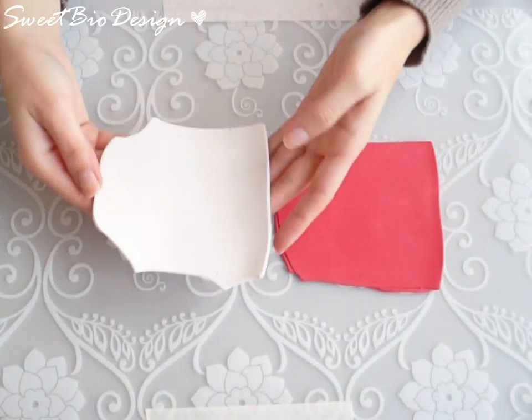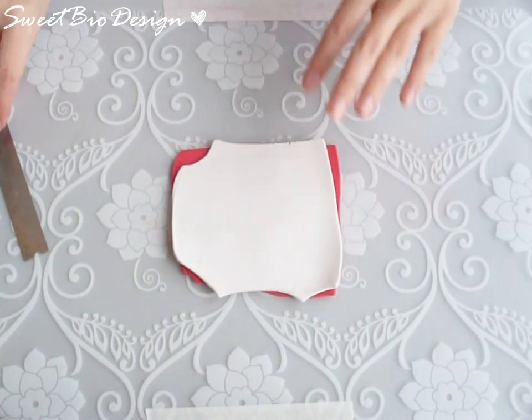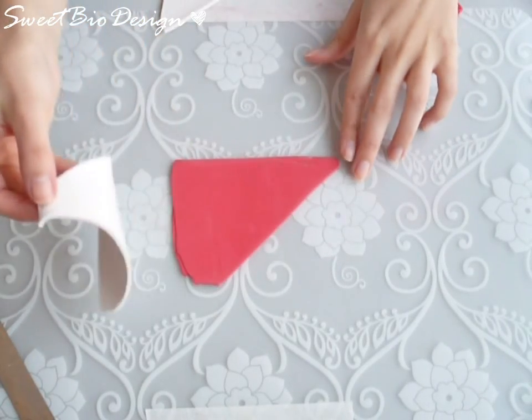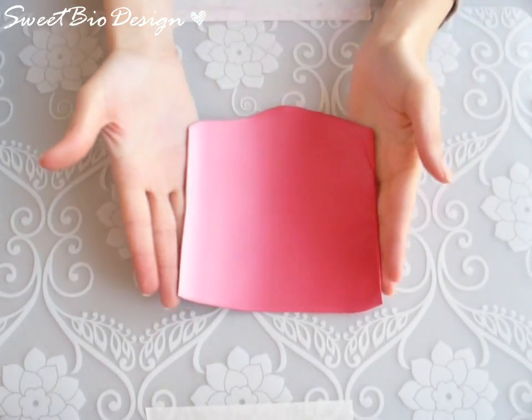Take two pieces of polymer clay, red and white. Arrange the pieces to create the Skinner blend. The tutorial for that is in another video.